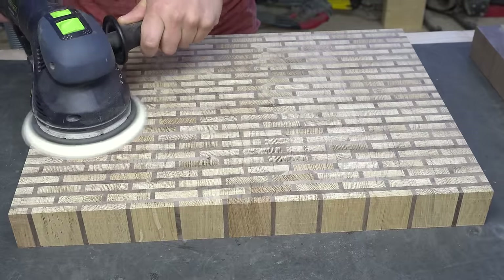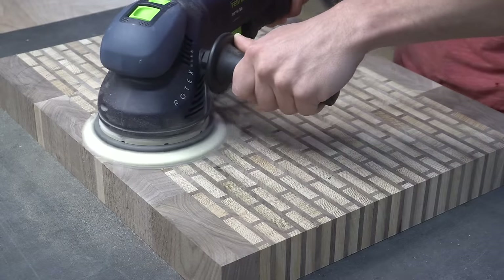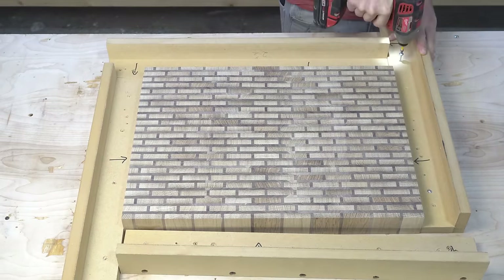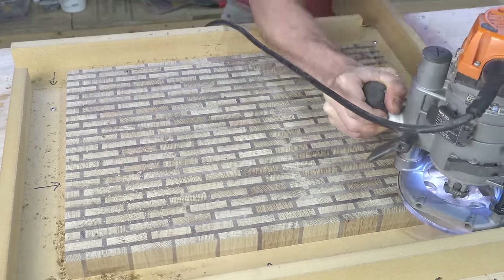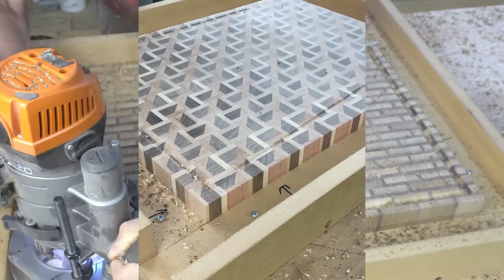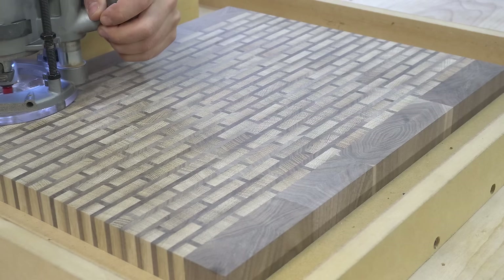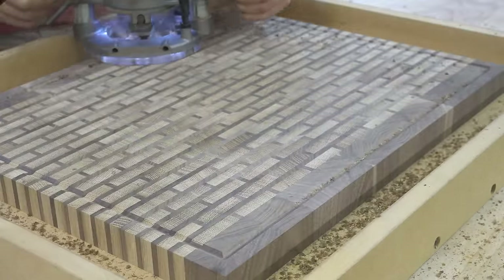Before I carve in the juice grooves and finger holds, I hit the surfaces of the boards with 60 grit in Rotex mode on full blast, then switch to random orbital mode to do all the edges. This stage of sanding takes care of any marks left behind by the machines and ensures the rails for my juice groove jig will sit as tightly against the board as possible. I've probably done over a hundred juice grooves, but I still get a little anxiety when it comes time to do them. The key to avoiding burn marks is a sharp bit.